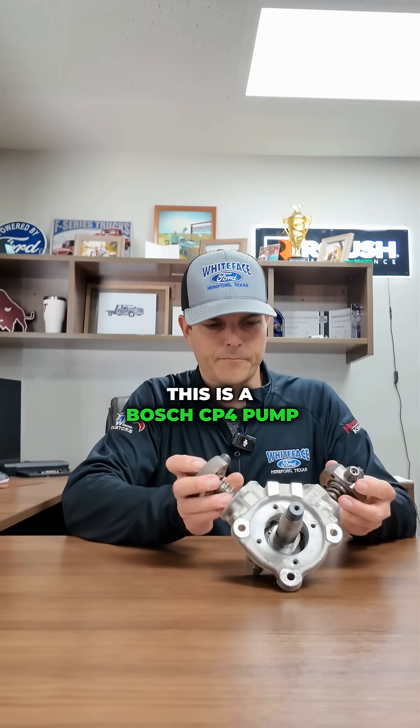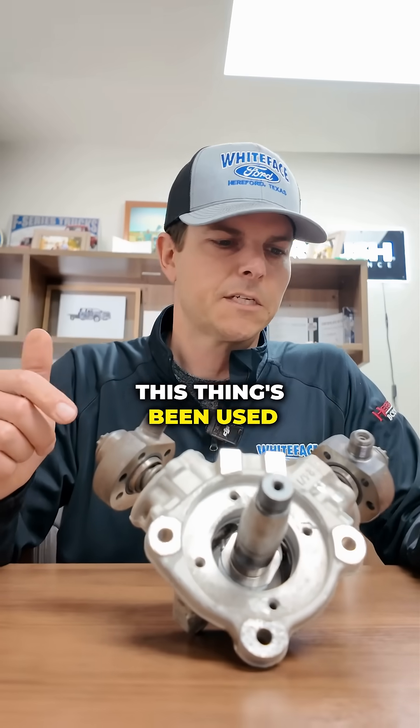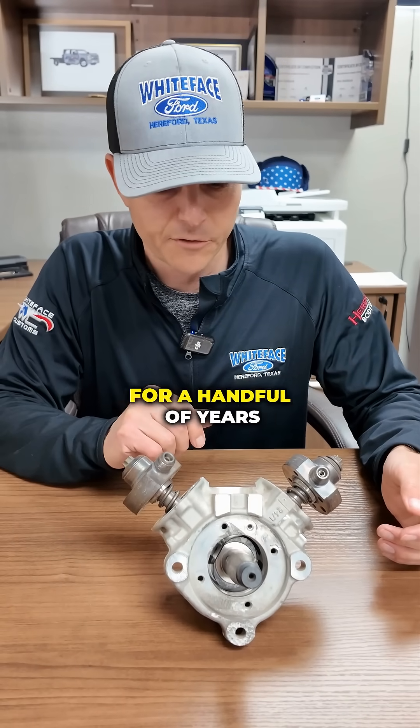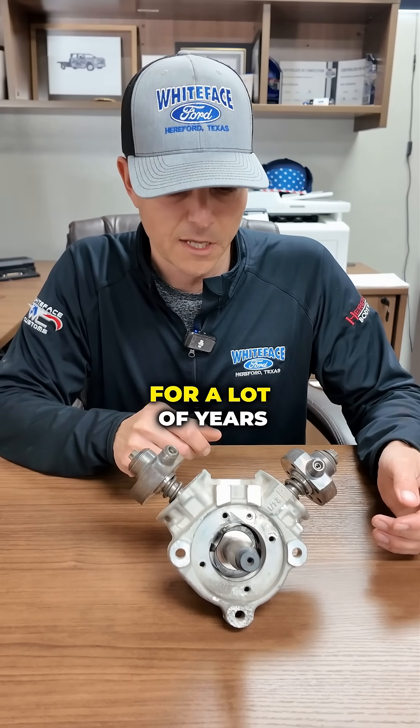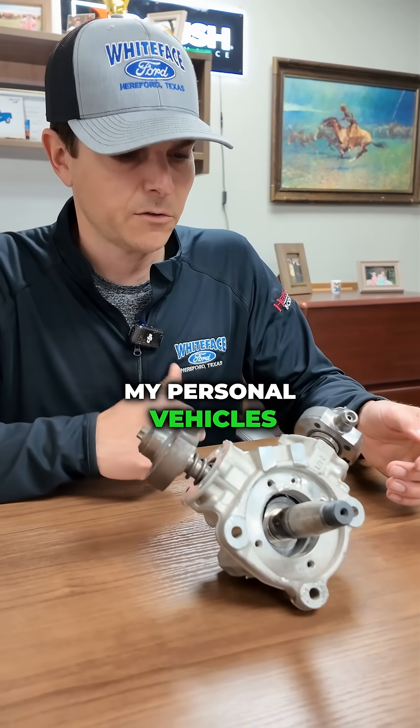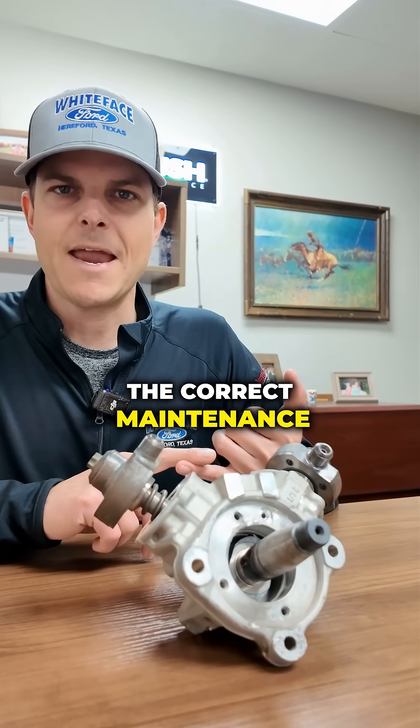All right, who knows what this is? This is a Bosch CP4 pump. This thing's been used on the Super Duty since 2011 to current. Dodge used these for a handful of years. GMs used these for a lot of years. They have a bad reputation, but I've never had to replace one on any of my personal vehicles, and it's due to doing the correct maintenance.